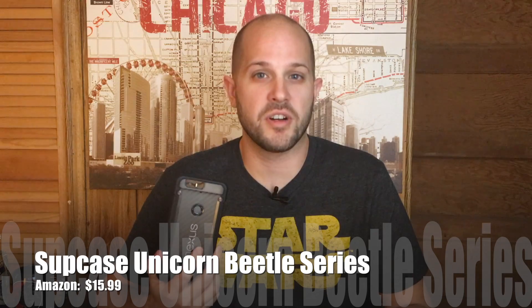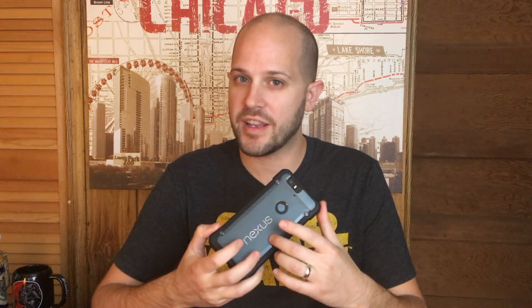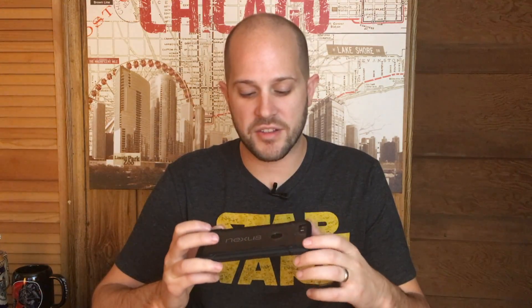First up, we have a case by Supcase. Supcase makes cases for just about every phone model out there, so chances are if you have a phone from the past few years, they make a case for it. This is the Unicorn Beetle Pro, and the reason I like this for the Nexus 6P is for a few reasons. First of all, it has a nice frosted back — this doesn't pick up scratches very easily, and it also allows your device to shine through. I have the Carbon model with a Carbon Fiber dbrand skin installed, so that allows it to shine through, which is really nice.